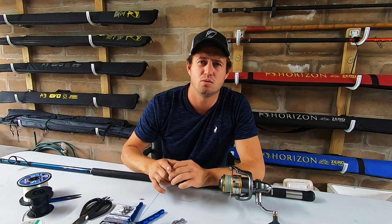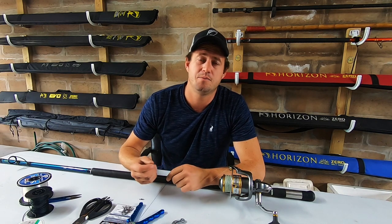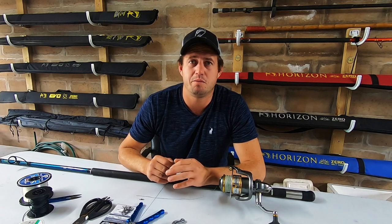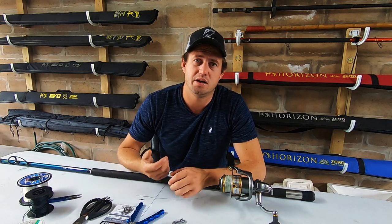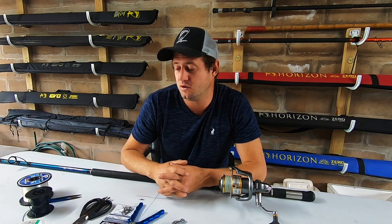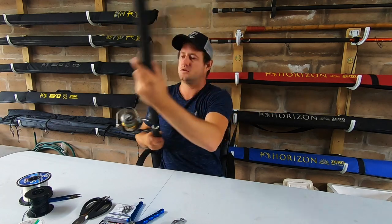When you get snagged and break everything off, I use a different knot - I think it's called a Bob Sands or Slim Beauty. I might make a video on that for you guys as well. It's a really quick knot and a good alternative for the FG - really strong. Usually the night before when I prepare, or early morning, I tie the FG, but when I'm in an area and fish are biting I use those other two knots. Look out for that video.